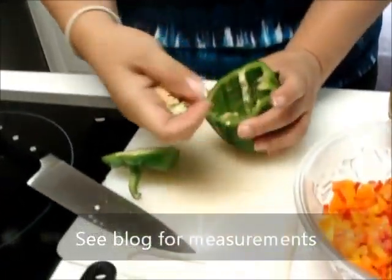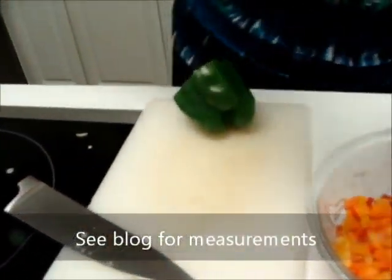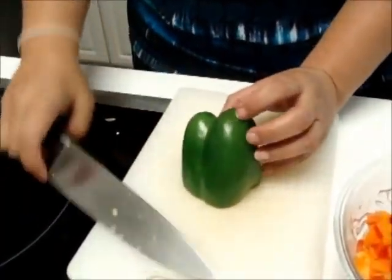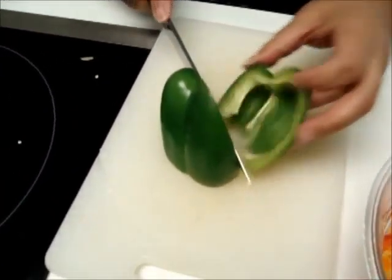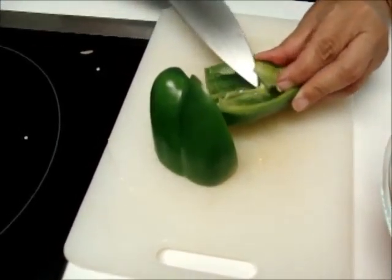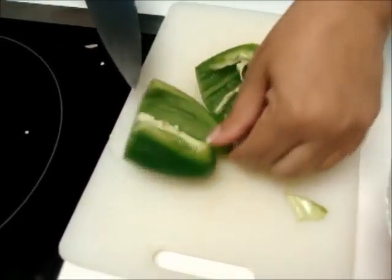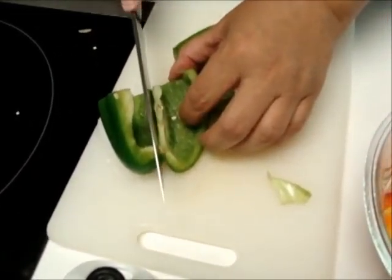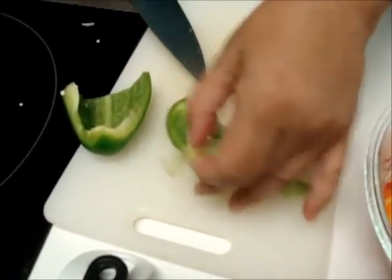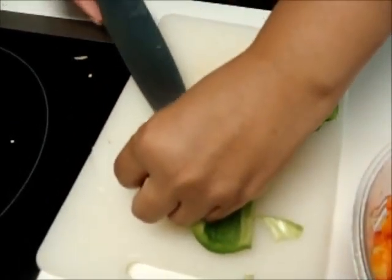I'm going to show you how to cut the pepper. Cut the top off first, then pull out the insides because you don't want all those seeds. Cut it here — if you want a small dice, because remember it's not on a plate so you don't have a fork or anything. Cut along the rib and then it's easy to cut the white rib out. Cut the ribs out of all of them.